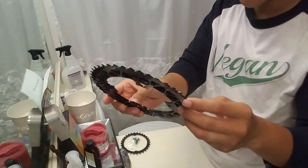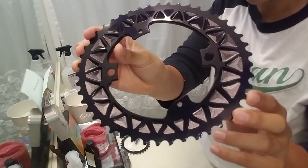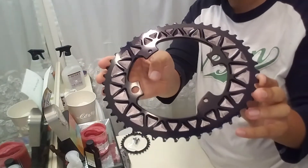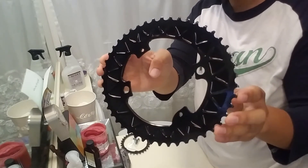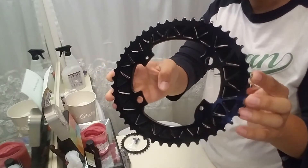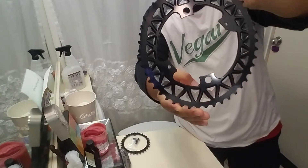I believe these are made in Poland. Absolute Black chain rings for Shimano 6800 as well as Shimano 8000 Ultegra — that's the bikes I'll be putting these on.